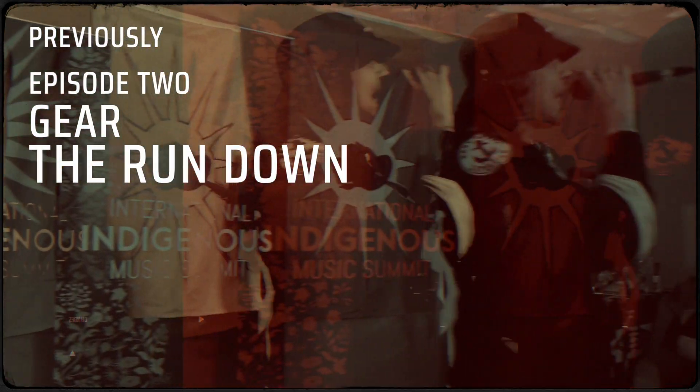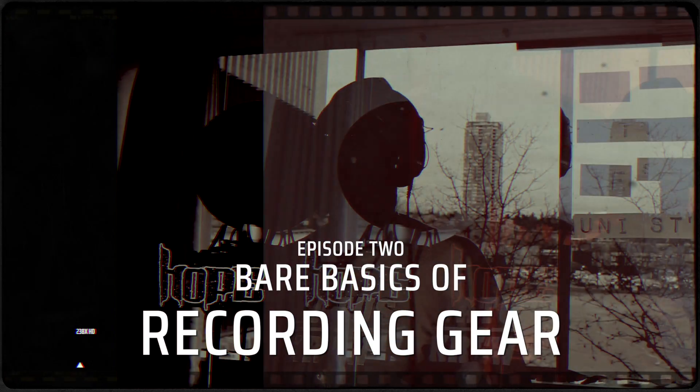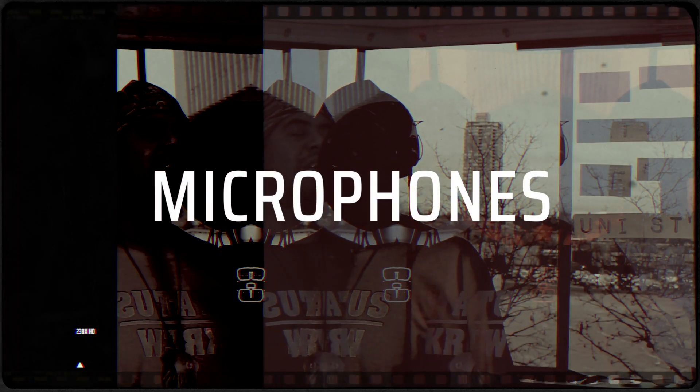In episode 2 of this series we talked briefly about gear and things to keep in mind before you make big purchases. In this video we are going to focus on the very basics of recording gear, so that you can have a better idea of what you might need to record your music and why.